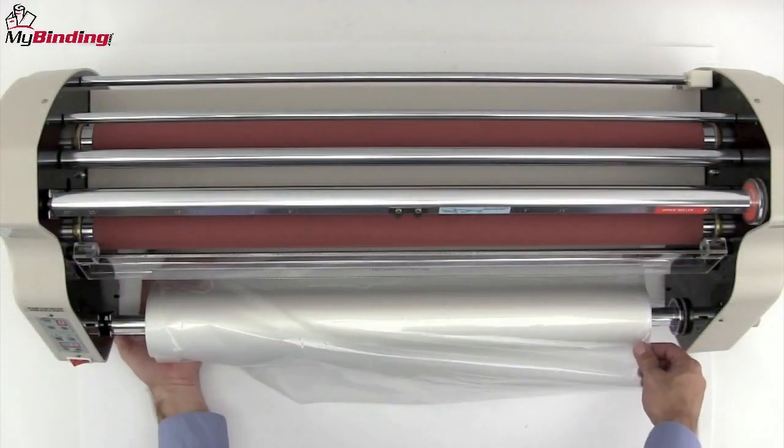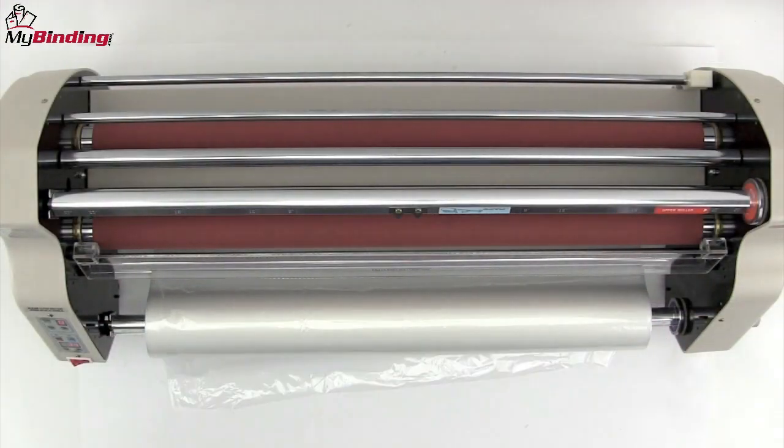Let's look at that a little bit closer. Shiny side facing down, back around the one bar and up and under the second bar. Lay your excess down and out of the way.